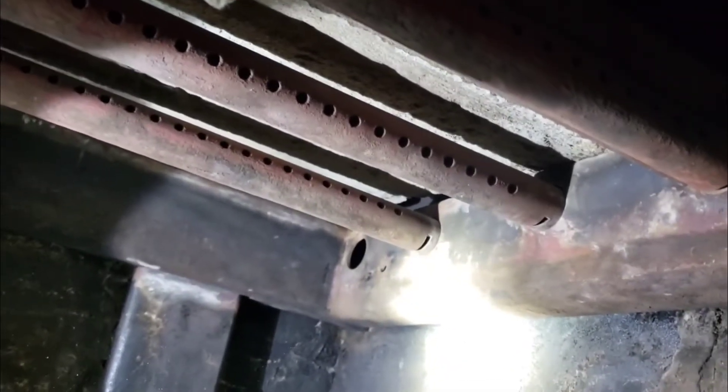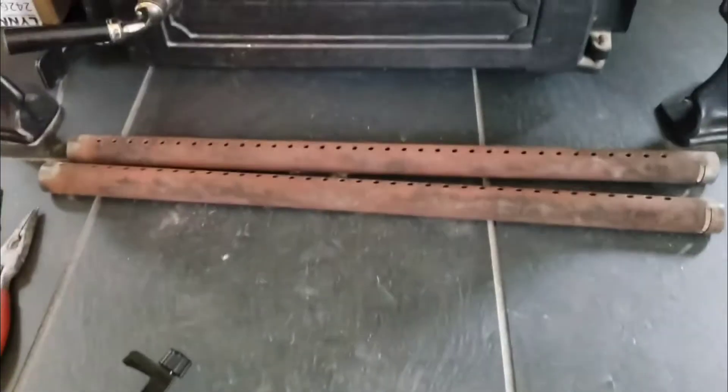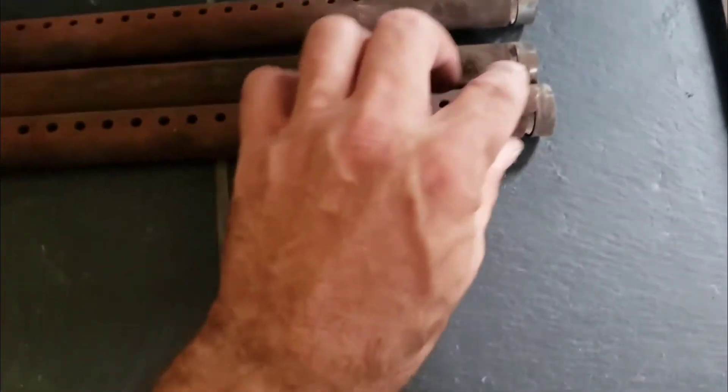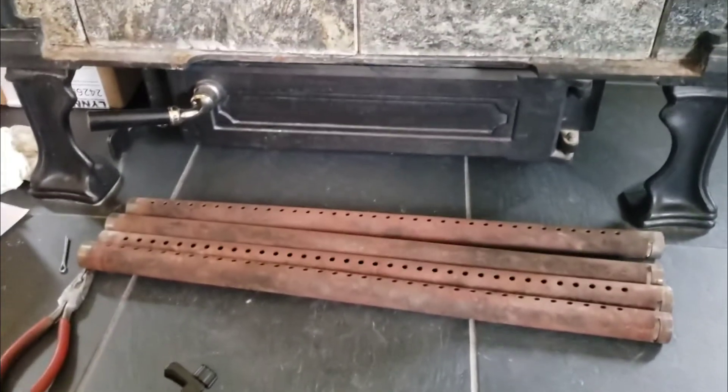They just come out like that. What I do is I number them with a magic marker — that was the suggestion of the wood burning guy that sold me the stove. They're all numbered, and when I take them out I put them right in line on the hearth. You can't really screw them up because this side has a cutout. I numbered them one, two, three from front to back — just remember what you're doing. That was it to take out the fire tubes.